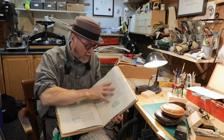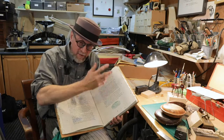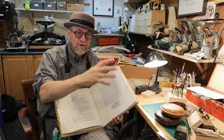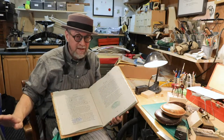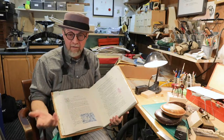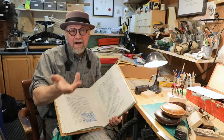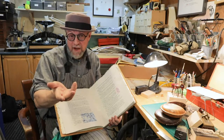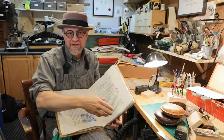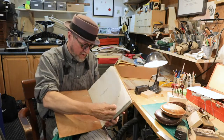Bill Poole set most all of the type for this edition. For each page he would set the type by hand, just like Gutenberg, and then the type was distributed back into the drawers and the next page would be set. Once a month we would have a meeting — this is where the free lunch comes in. We would meet and I would get a free lunch in a nice restaurant, and I would present what images I had for that particular meeting.